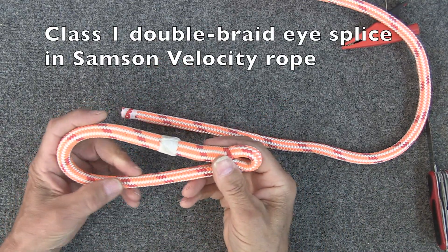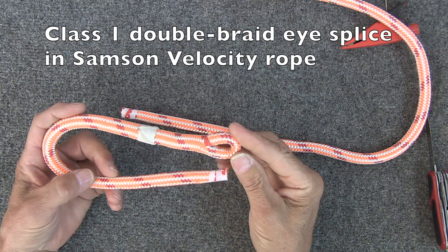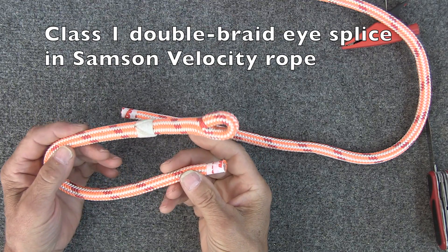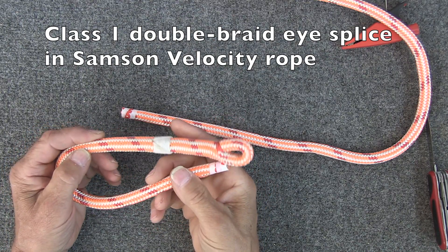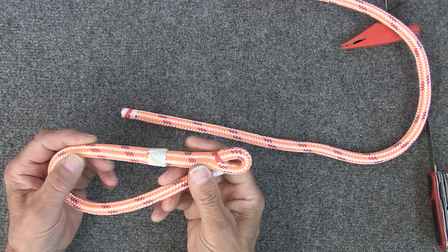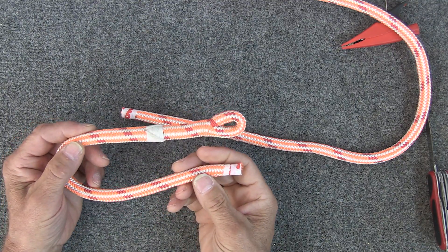In this video I'm going to show you how to do a class 1 double braid eye splice on Samson Velocity rope. Samson Velocity is an 11 millimeter double braid. It has a polyester cover over a nylon core.